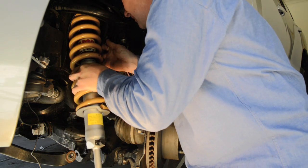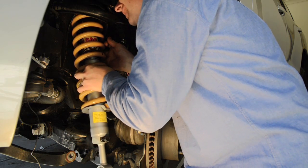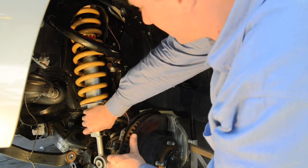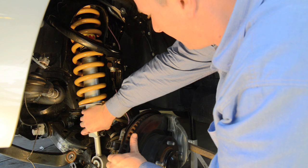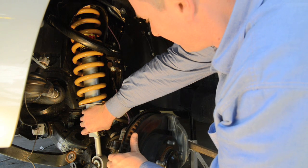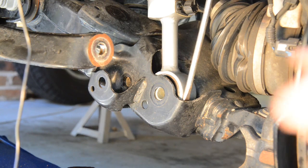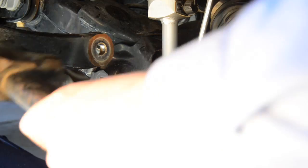Installation of the new strut is basically a reverse of the removal procedure. Install the top of the strut first and loosely fit the nuts to hold it in position, then carefully lever the bottom of the strut into its slot. Once it's in place, insert the large retaining bolt but don't tighten the nut until the vehicle is back on the ground, as doing so will cause damage to the bush in the bottom of the strut.